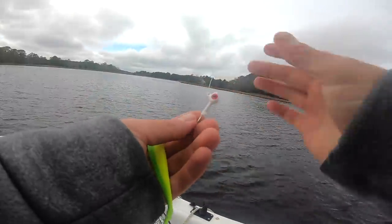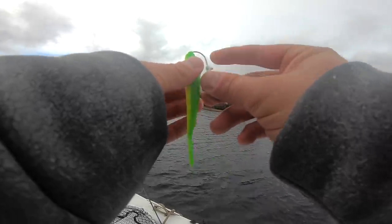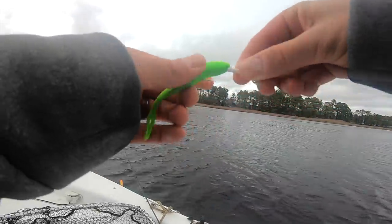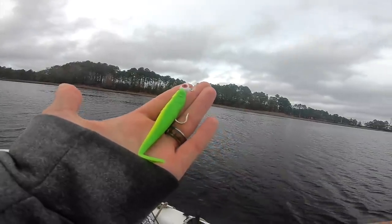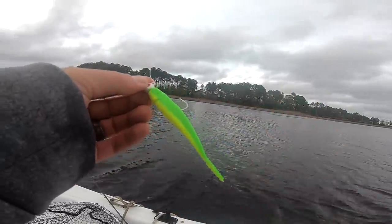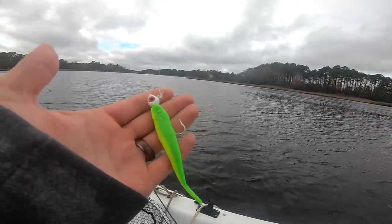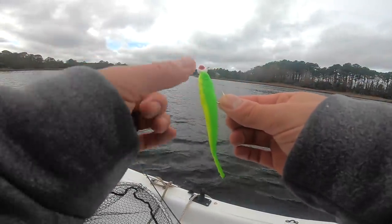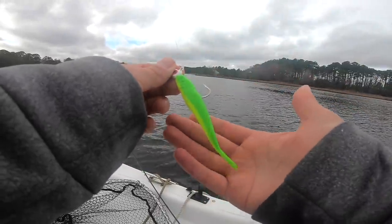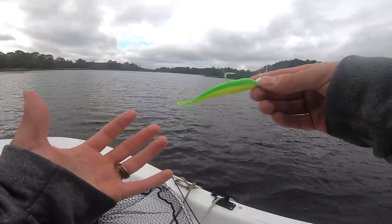Let me show y'all how I'm rigging this up. Quarter ounce jig head, got our little Berkeley Gulp on here. All I'm doing is putting the hook in right here — you want to make sure the hook comes flush out the middle of the back so that when it sits on your jig head, it looks just like that. Perfect profile bait right here, not too big. We were actually using these same baits in pearl white a year ago but I've got this chartreuse color on here and it's working really well. It's just about the profile and the action — all we're doing is hopping it off the bottom, and it's just way too easy for the trout to resist.